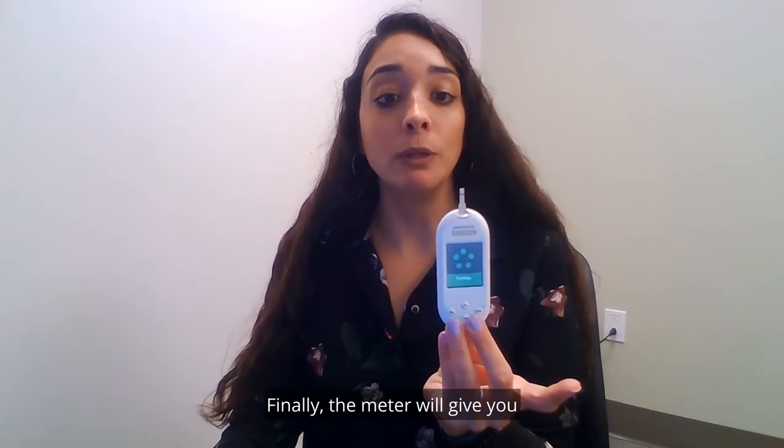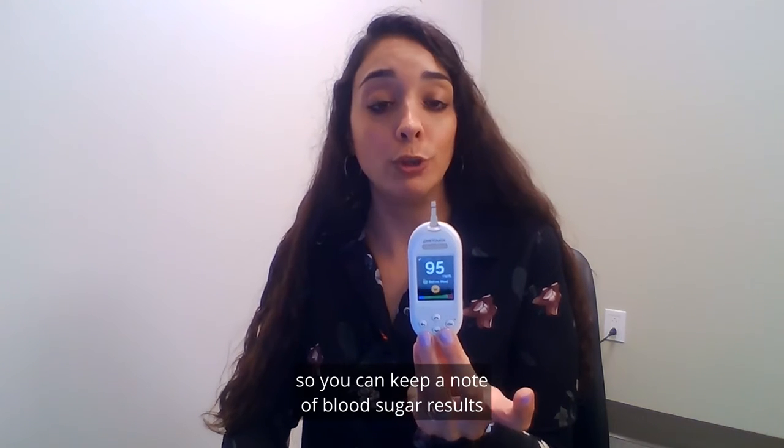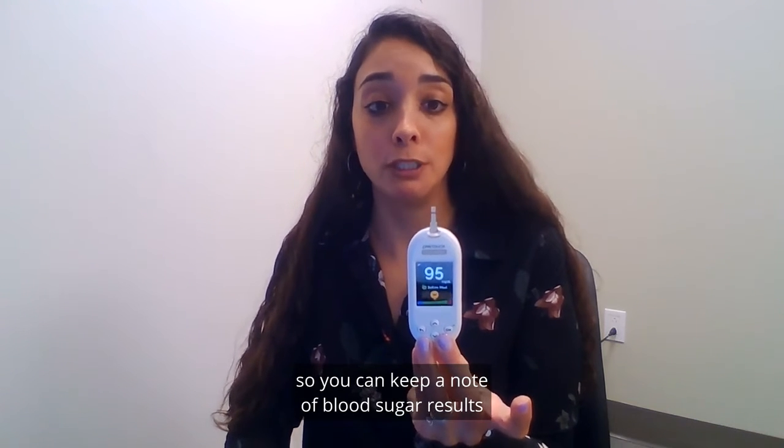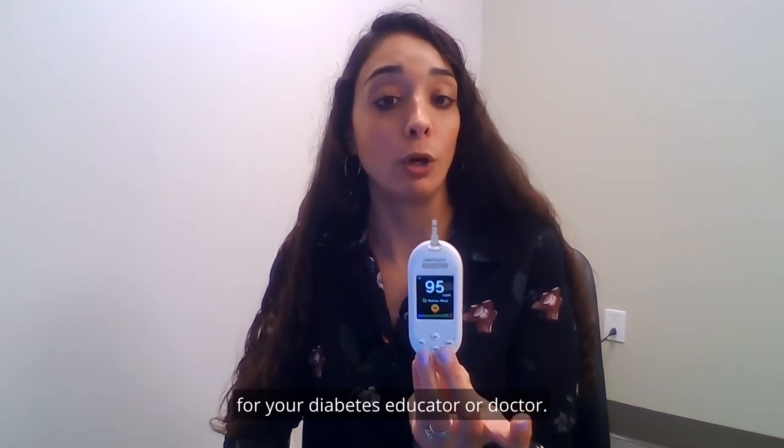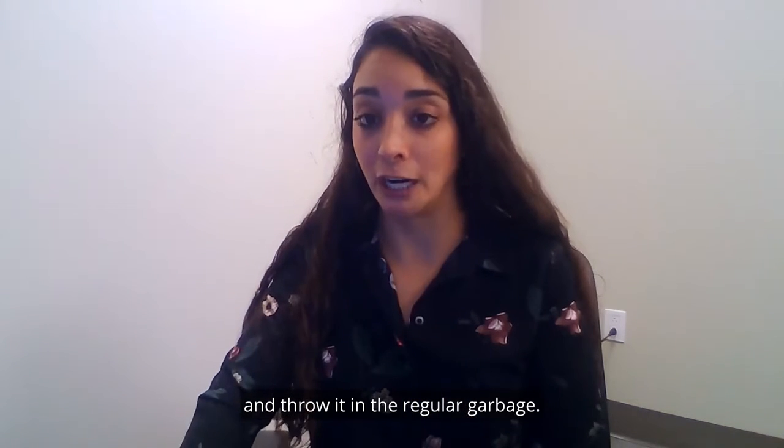Finally the meter will give you your blood sugar result, which you should write down so you can keep a note of blood sugar results for your diabetes educator or doctor. Once you check your blood sugar you can remove the strip and throw it in the regular garbage.